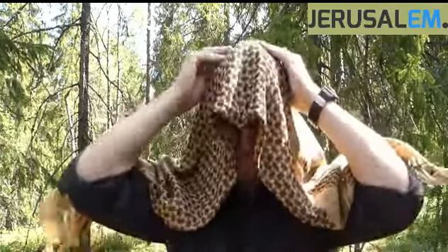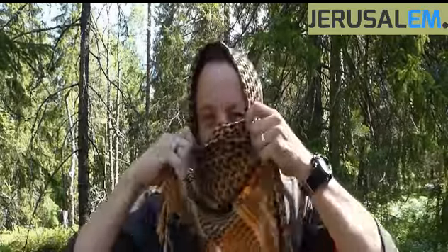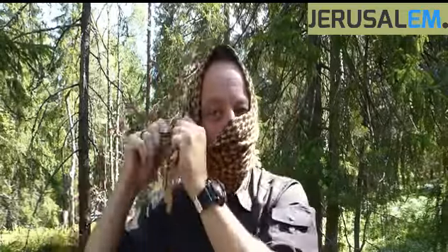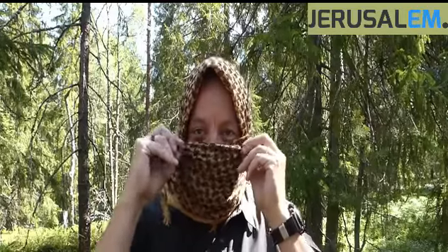Start the cloth in a triangle, put it over the top of the head, get it nicely centered, and then pull one side slightly down. This gives good coverage from the elements and enables you to cover your mouth completely to keep out dust.